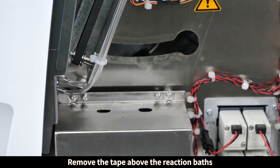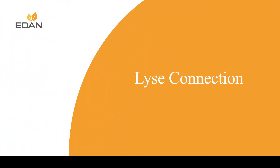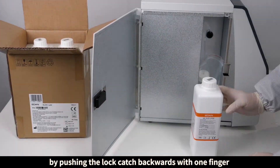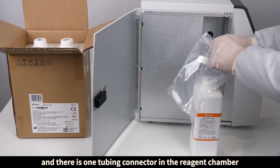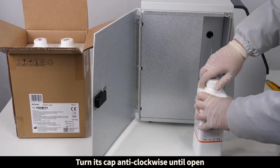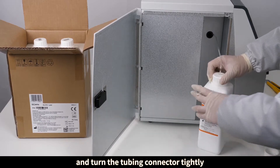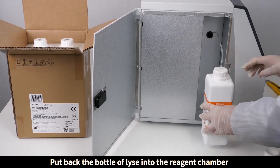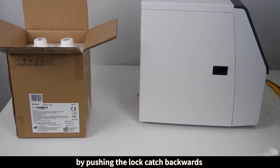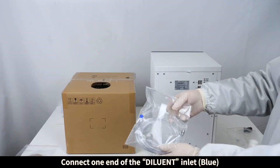Open the reagent chamber by pushing the lock catch backwards with one finger. There is one tubing connector in the reagent chamber. Take out a bottle of lyse, turn its cap anti-clockwise until open, insert the end of the tubing connector into the lyse bottle, and turn the tubing connector tightly. Put the bottle of lyse back into the reagent chamber, then close the reagent chamber by pushing the lock catch backwards.